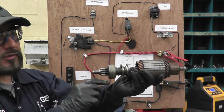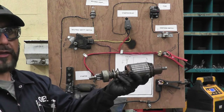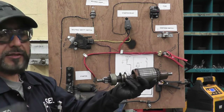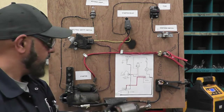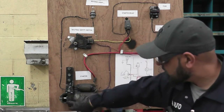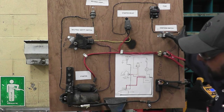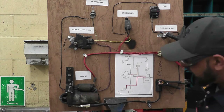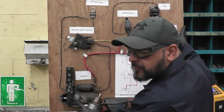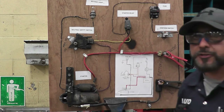The pinion comes out, it spins, engages with the flywheel, spins the flywheel, and then the crankshaft spins and the engine starts spinning with it. So for example in this case, if you keep an eye here you'll see the pinion drive coming out. You press that — the pinion gear comes out, engages with the flywheel, and the flywheel spins.